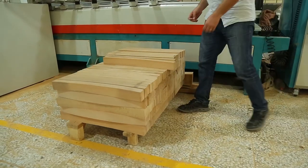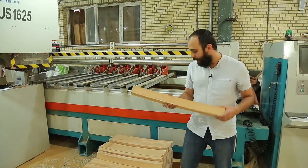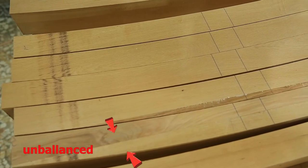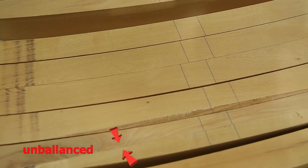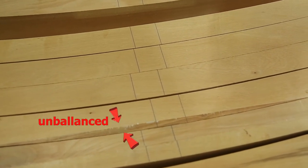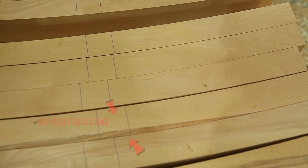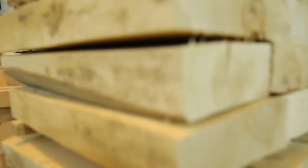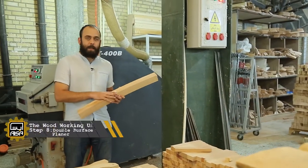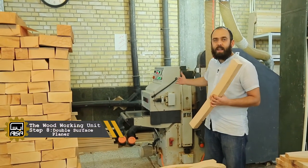Now we have some pieces of furniture — this is a rear rail of a sofa. As you can see, some of the items are made up of two parts and they are not balanced, so they have to be balanced. We go back to the third step: the double surface planner, to make each surface smooth, clean and balanced. This piece was unbalanced; we balanced it with the double surface planner.